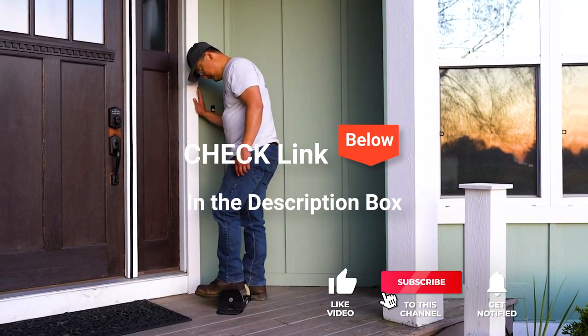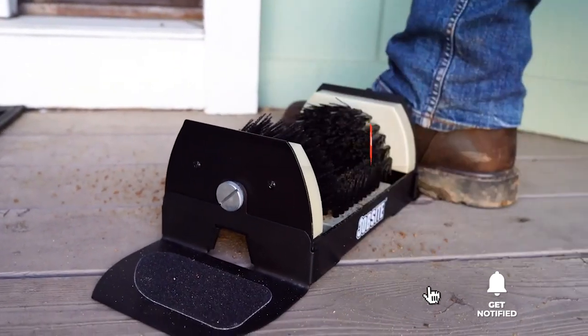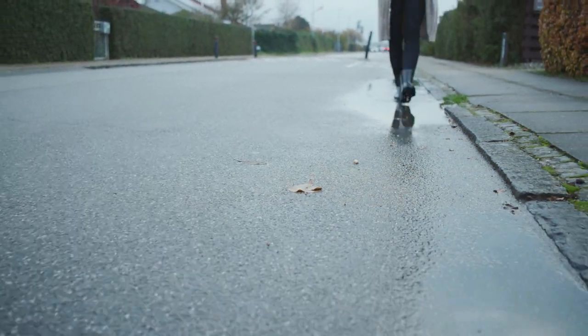If you want more information and updated pricing on the products mentioned, be sure to check the links in the description box below. So, here are the top 5 Best Boot Scrapers.